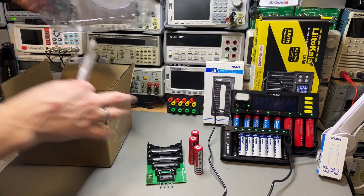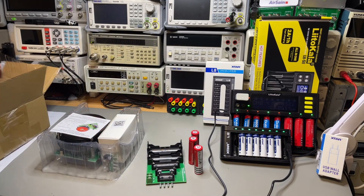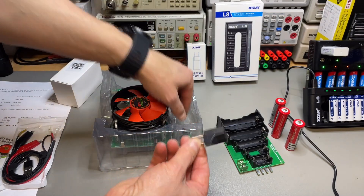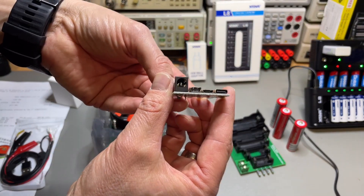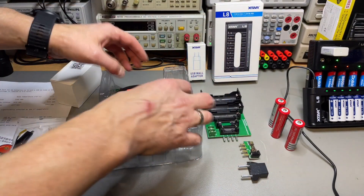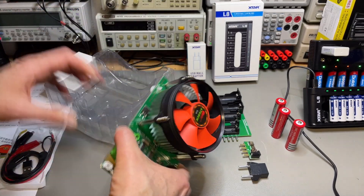It's pretty nicely shipped. Here is an adapter, another adapter, and all kinds of USB — it all goes in the same packaging.